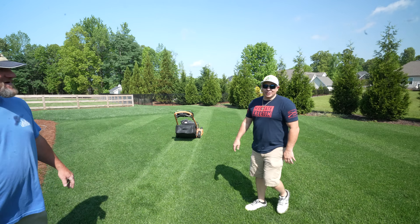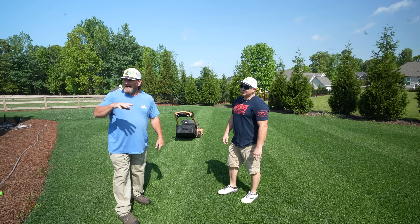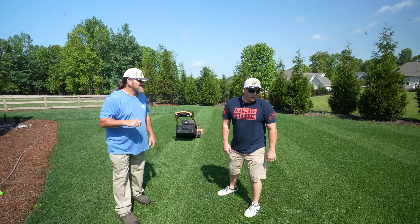Do you know how to crank it? This is way easier than renovating the yard. Oh yeah, I might not even sweat. Last time Mike was here, all this was dirt and we were cutting up sod and laying sod.